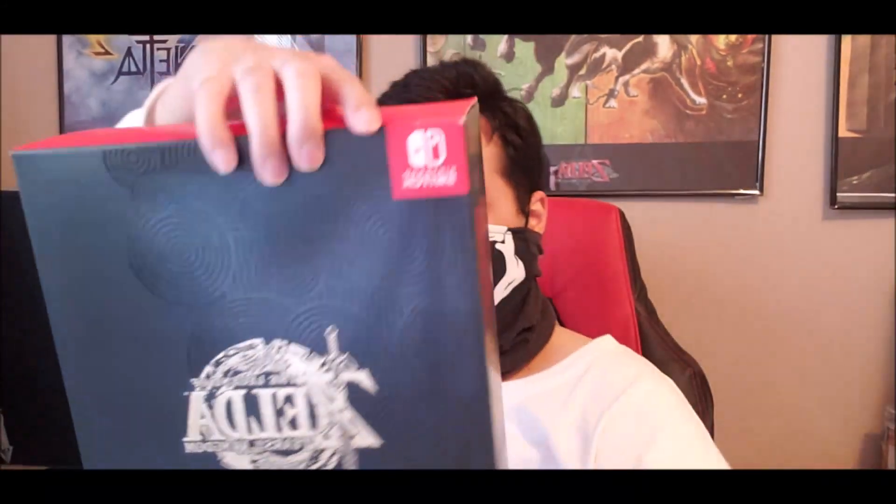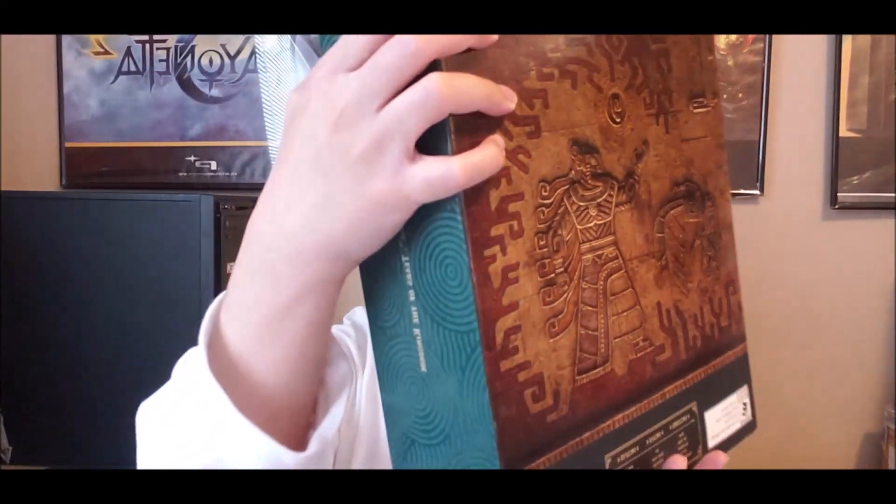Now compared to Breath of the Wild, the artwork here is not as good — just plain black with some round design and Ganon, done in some type of samurai style mixed with a Mayan theme. The Breath of the Wild box is so much better. But this thing is very, very expensive right now — it's sold out, and online it's priced around $222 to $250.